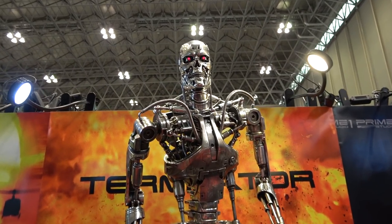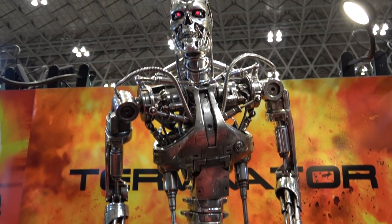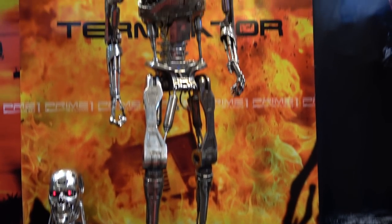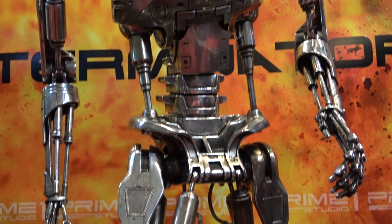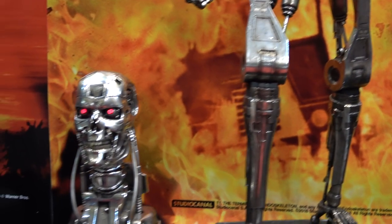Half-scale Terminator T-800 endoskeleton. I like this pose a lot more seeing it in person — didn't like it from pictures, but it's really good. Huge piece again, half-scale.